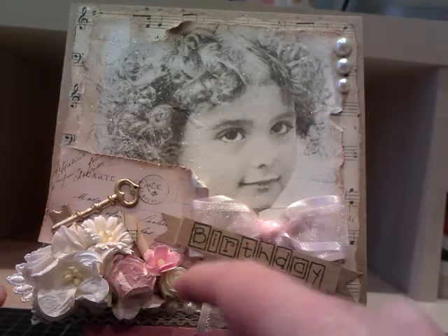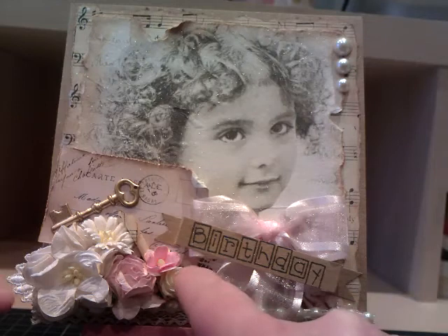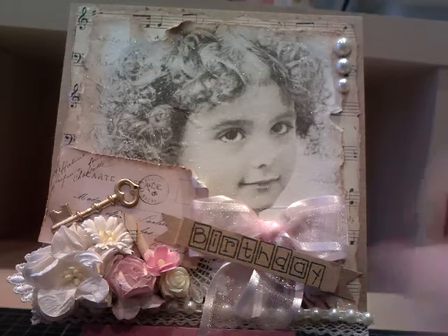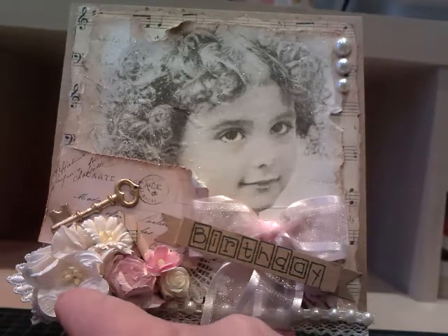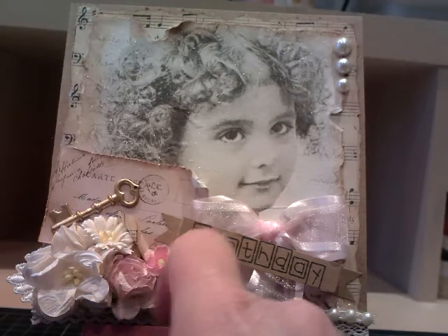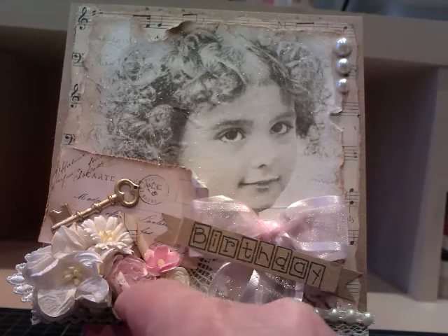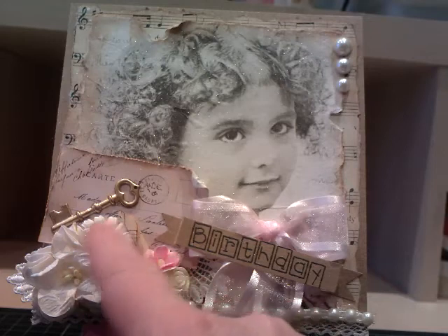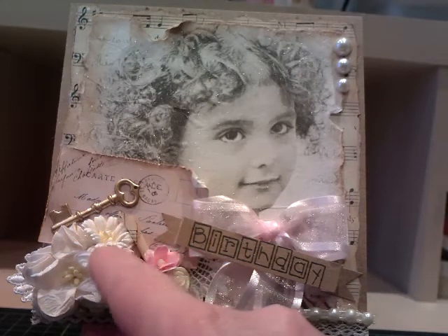Tucked away here we've got a couple of pieces of lace that I've cut to size. And then I've made a flower arrangement — we've got a small white gardenia, a Cosmo daisy, a wild rose which is a beautiful pink, and a pink sweetheart blossom. All these flowers have come from Wild Orchid Crafts.